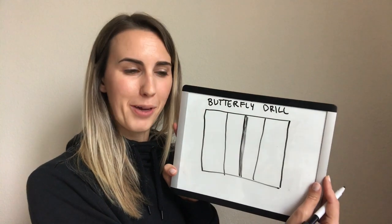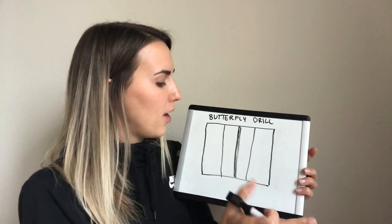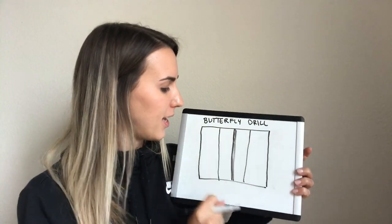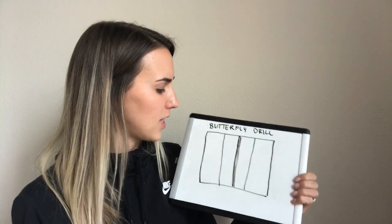The drill that we're going to do today is the butterfly drill. This is my illustration of a court. We have the net in the middle and then the 10-foot lines on each side.